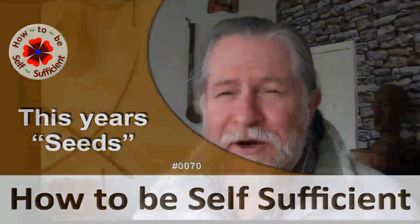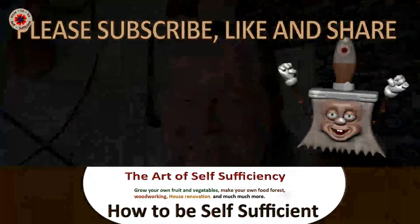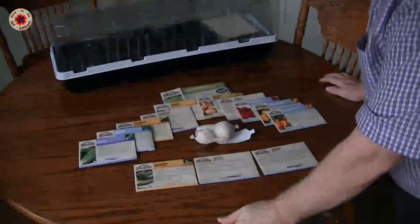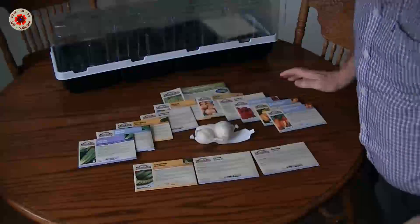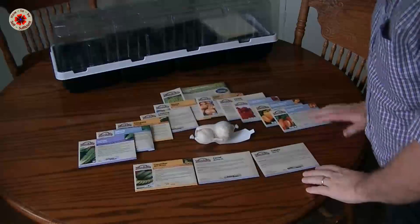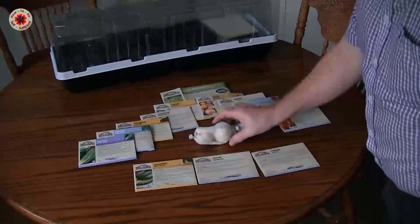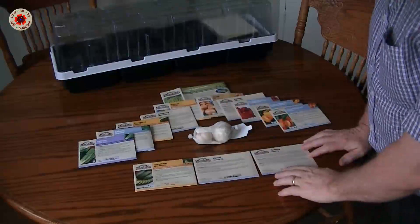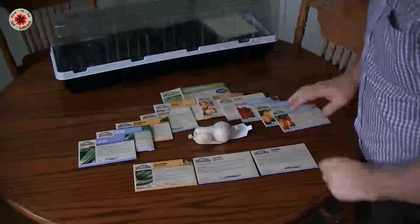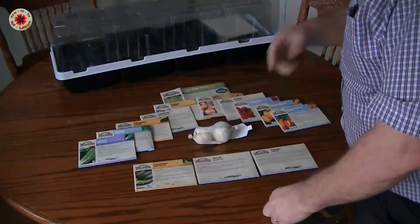Today I want to show you the seeds that arrived and some other little bit of bad information. This weekend all my seeds arrived that I bought. I'm buying them from Marshalls. There are 14 packs of seeds plus garlic. I won't be able to grow all the seeds but I'm hoping to grow all the individual plants and save whatever leftover seeds are for next year.